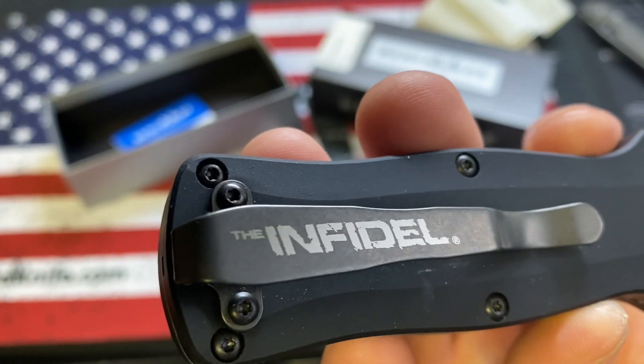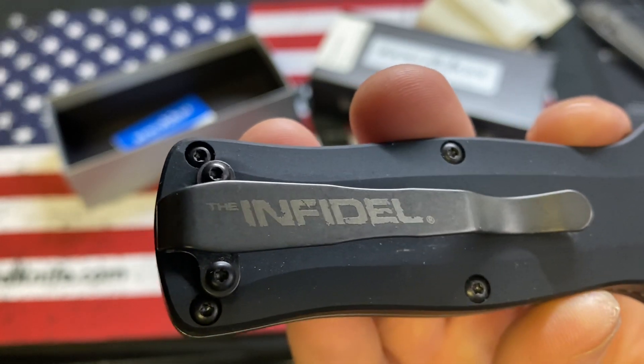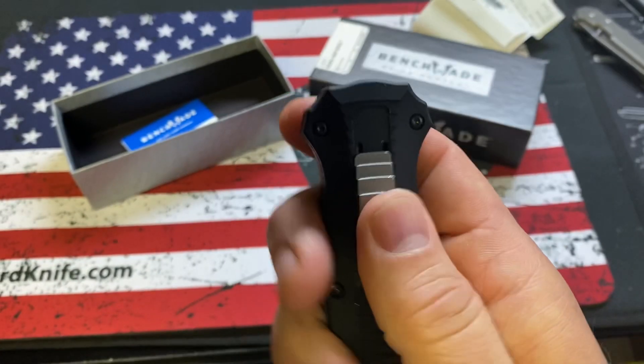I think that script is supposed to be like that. There's a little bit of wear on the pocket clip.